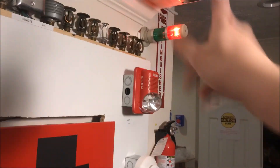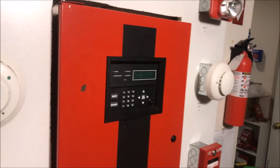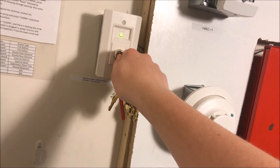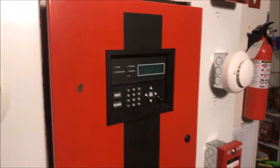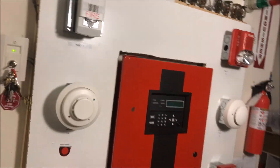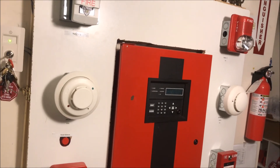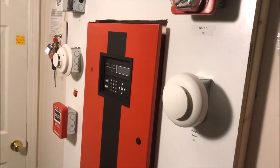I have all my NACs disabled. We're going to throw a supervisory in the panel. I just silenced the panel the wrong way — meant to acknowledge the supervisory. There we go, we'll acknowledge that so we don't keep getting beeps. All my NACs are disabled right now. I'm going to shut off my only light down here. We're going to go stand over at the enunciator and enable each strobe — this one is on NAC one, this one is on NAC four — and run them one at a time, then together.